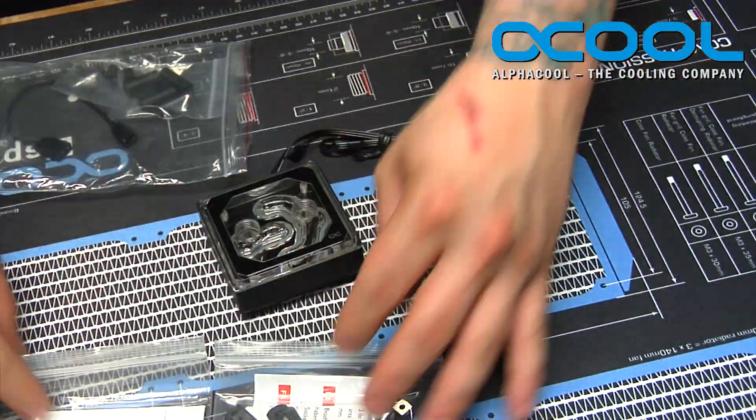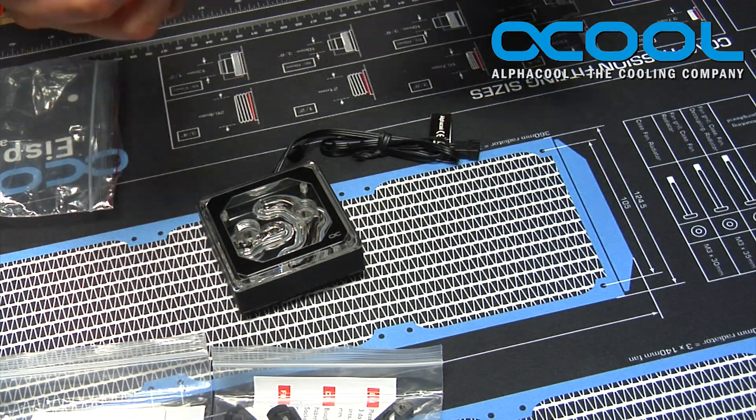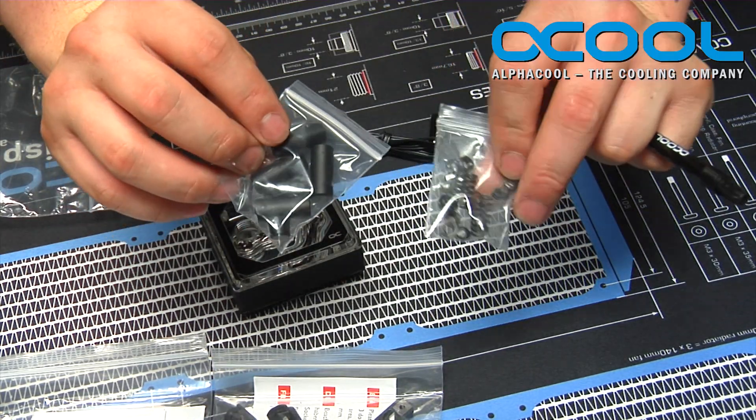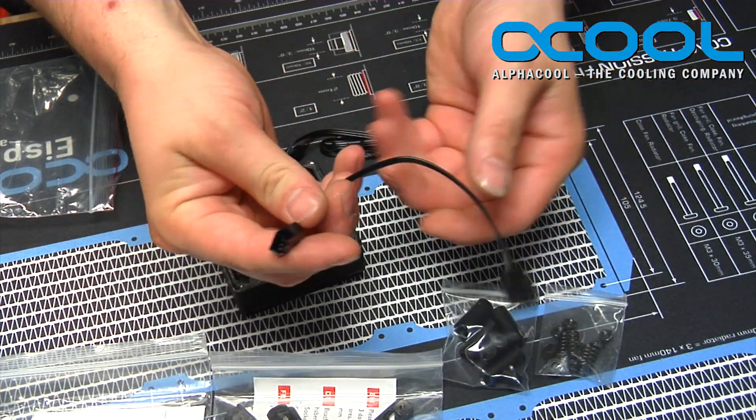There's your AMD and your Intel kits, your thermal paste, your covers, your screw covers, and your springs and hardware. But more importantly, you also have this adapter cable.